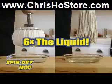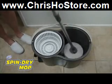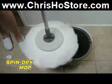And when the 360 spin dry mop is placed in the water bucket, the microfibers expand and release the trapped dirt into the water. Then you just spin the mop dry, and the mop is clean again.